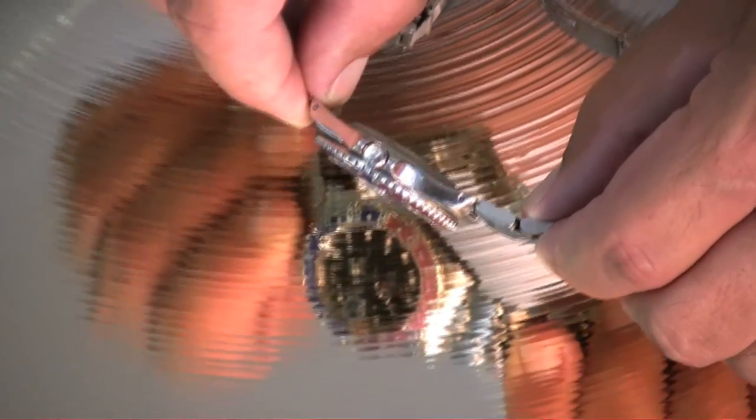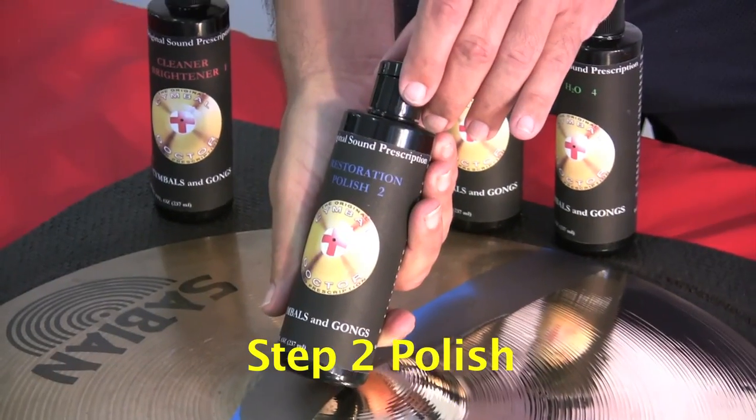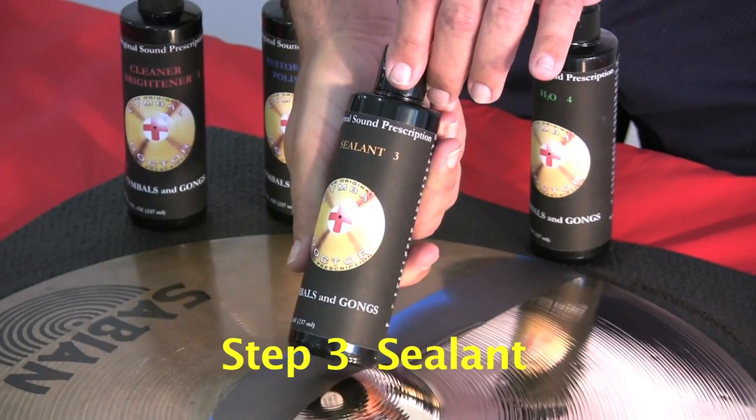How about this reflective shot showing the fabulous Symbol Doctor finish. The three step process is: one, cleaner brightener; two, polish; three, sealant.